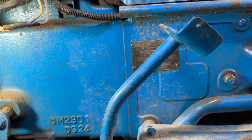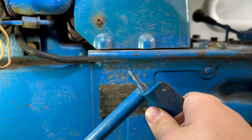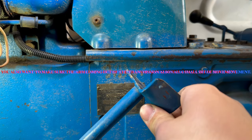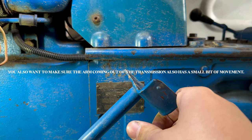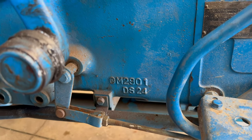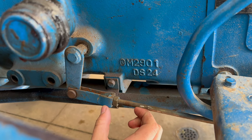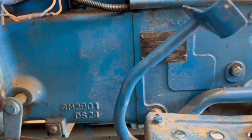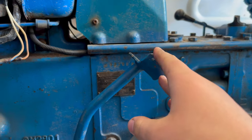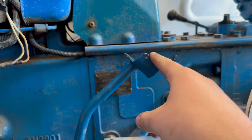So now I've backed it off a few threads. This is the free play we have now — about an inch I would say. Basically what I was able to do was make this rod a little bit smaller. You can see the difference on the clutch pedal. Now it sits much higher and has about that much play, which is within spec.